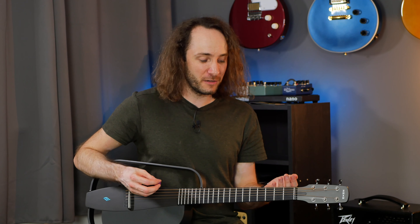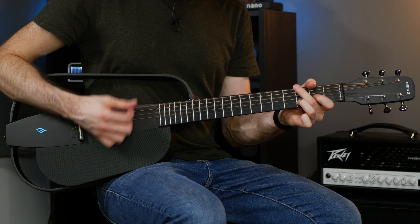So this is how the guitar sounds like when it's turned off. Now when I turn it on...